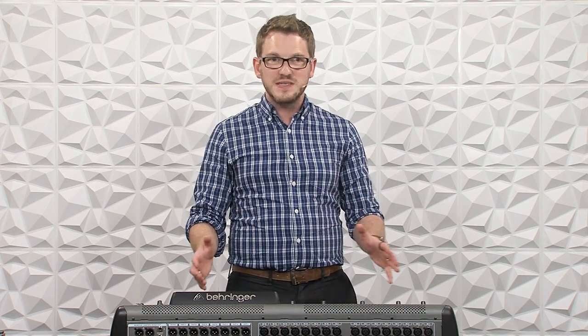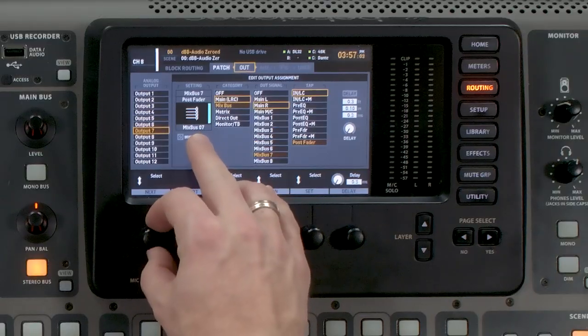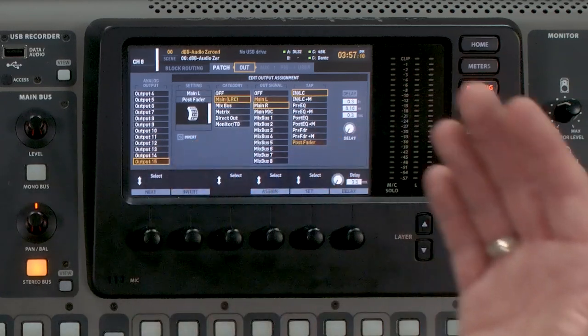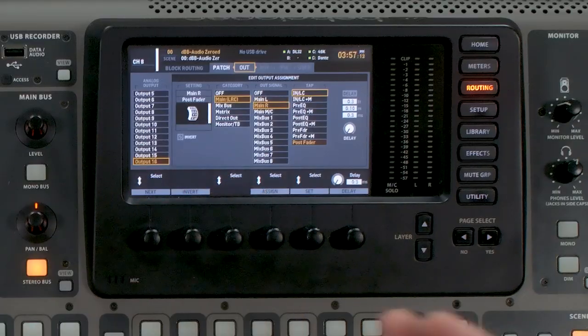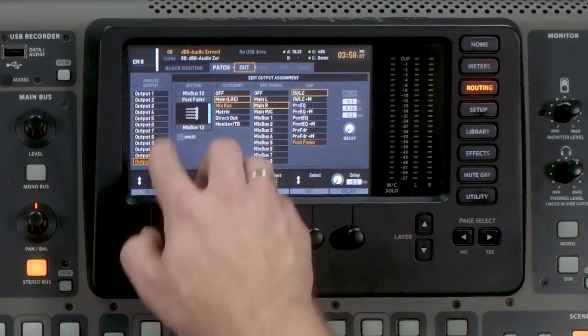We can tab over to the Output tab, and this is where our mix buses will be routed. By default, if you have a full-size X32, outputs 1 through 14 are going to be your mix buses — we can see that as I scroll through. Mix buses go up to 14, then output 15 becomes our main left and 16 is our main right. If you have a smaller version of the X32 — a Compact, a Producer, or an X32 Rack — those main outputs are going to be coming out of outputs 7 and 8, so you may need to do a bit more work on your user patch. But on the full X32, mix buses 1 through 12 are on outputs 1 through 12.